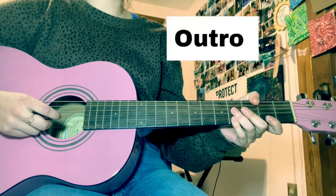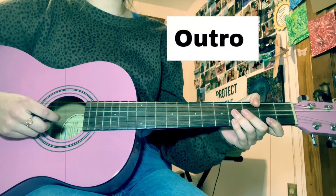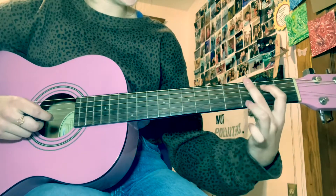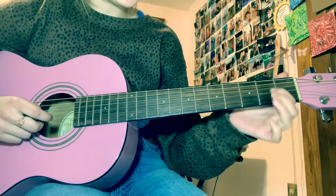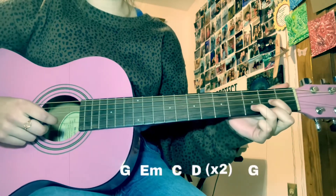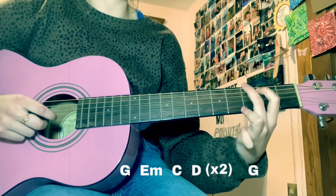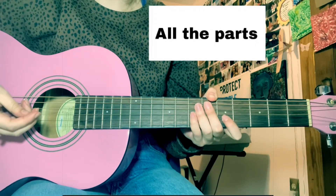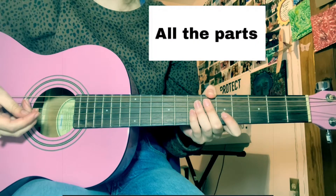Alright, so you guys made it to the outro. This part is really easy because it's exactly the same as the chorus, except instead of doing G, E minor, C, D four times, you're going to do it two times, still ending on the G. So now that we've learned all the parts, I'm going to play it and you can play along with me if you choose to.